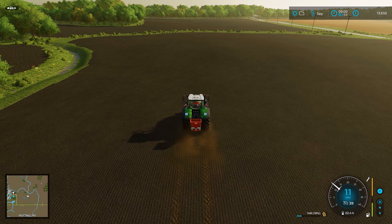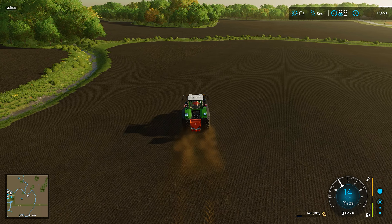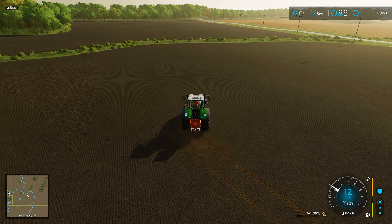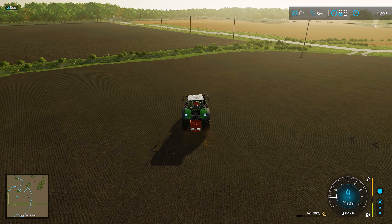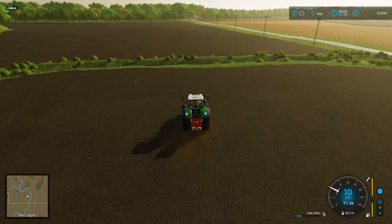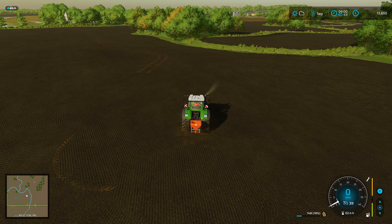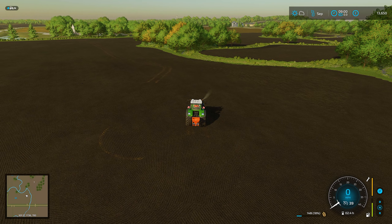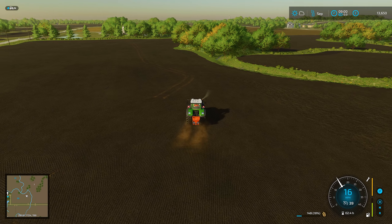One cool thing about this seeder which I think is different from others - you've not got to worry about overlapping. I wanted to get the most coverage without thinking I'd waste seeds by getting too close, but it seems like it knows this. As you can see on the map it's green where I've done it. Even though it's on and the tractor tyres are changing the pattern, because the seed is already in the ground it detects it and doesn't actually use any seed unless it finds an area you haven't already seeded.